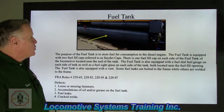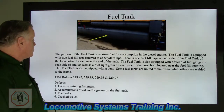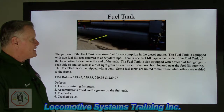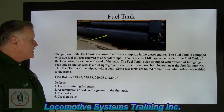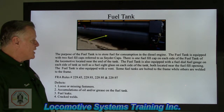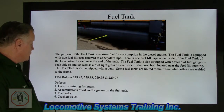Another big area: the fuel tank. The purpose of the fuel tank is to store fuel for consumption in the diesel engine. The fuel tank is equipped with two fuel fill caps referred to as Snyder caps — one on each side near the end of the tank. It also has a fuel dial gauge and a fuel sight glass on each side, both located near the fuel fill opening. The fuel tank is also equipped with a vent. Some tanks are bolted to the frame while others are welded.